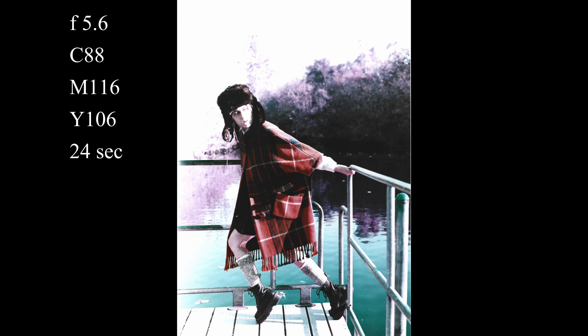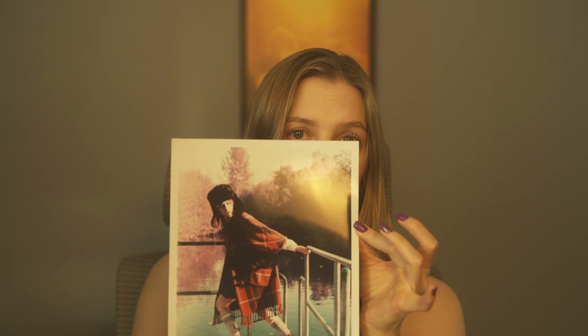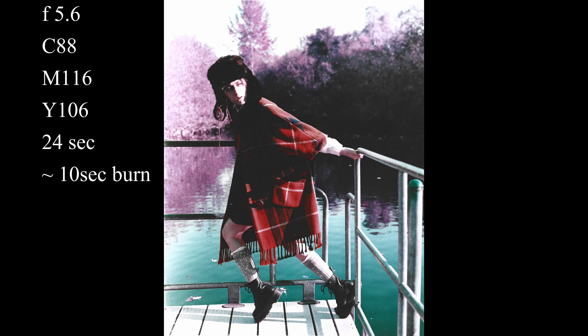Next I printed this photo. I decided not to do a test strip since the exposure was on the same side of things as the previous one. I went ahead and made the full print at 24 seconds with the exact same settings — cyan 88, magenta 116, and yellow 106 — and got this. I like the colors and the exposure is okay, but one side of the photo is a little too bright. So I decided to do some burning-in on that area — I covered part of the photo with a piece of cardboard and ran the enlarger again for about an extra 10 seconds. I like it, I think it looks good.